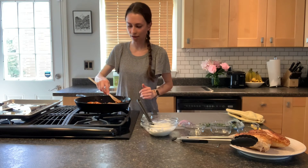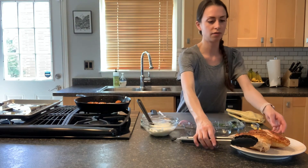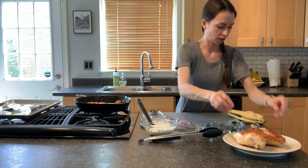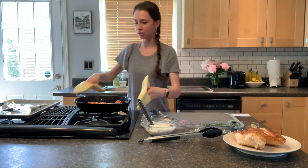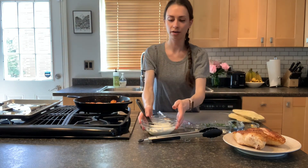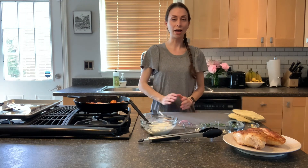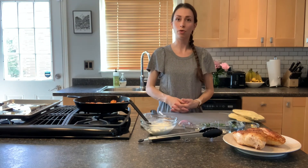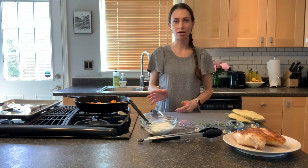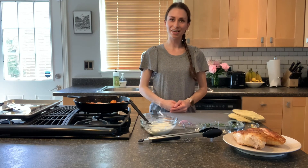And that is it! Our finished meal: gorgeous pan-fried and then baked chicken, paired with roasted carrots, and of course our lemon yogurt sauce. I hope you enjoy this recipe. I would pair this with a whole grain like brown rice or quinoa to get that grain and carbohydrate component. I hope you enjoy — thank you.